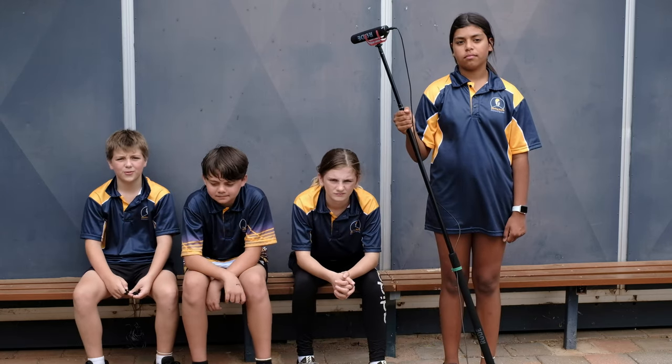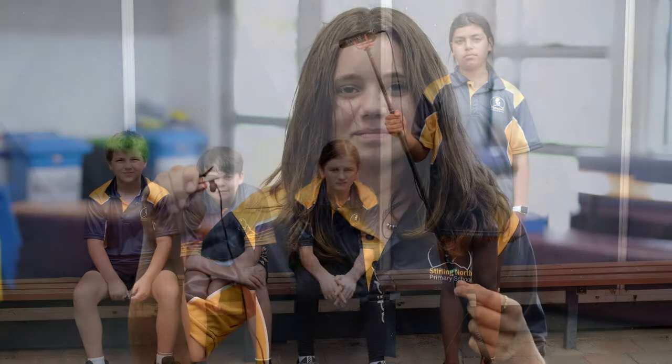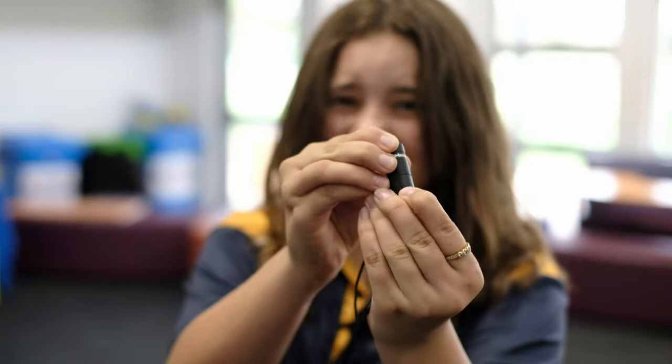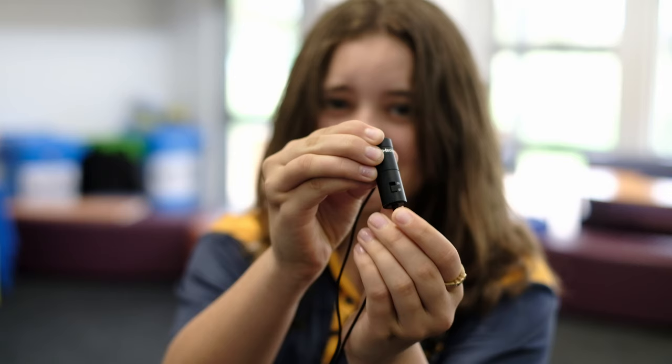We have about 15 lapel microphones. These are used to capture sound from one or two people. You clip them onto the collar of someone in the film, turn it on and away you go. If you are using a lapel mic and you don't hear any sound, the battery is probably flat or you haven't turned it on.